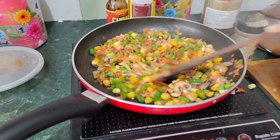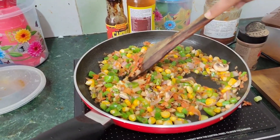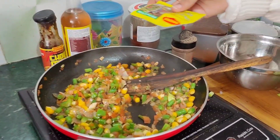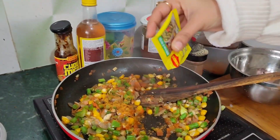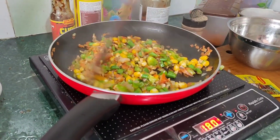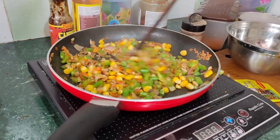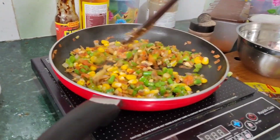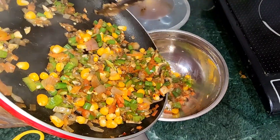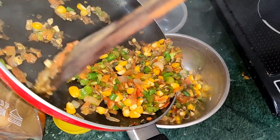So guys, we see how sweet it looks. Let's just remove it — and this is the recipe for the Maggi masala. Now we have to mix it with Maggi masala.